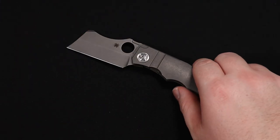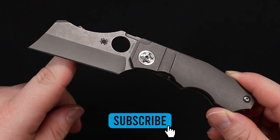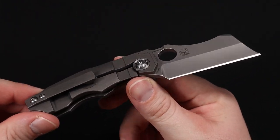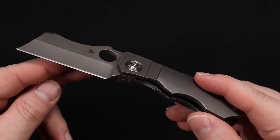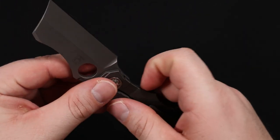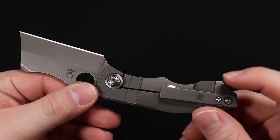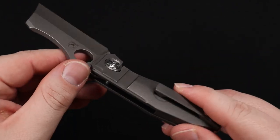All right, let's get into it — the Stovepipe. At first glance I was surprised at the size of this knife. I thought it was going to be bigger when I first saw the pictures, especially with this cleaver-style aggressive aesthetic, but turns out I was wrong. This is actually a pretty nice size everyday carry knife. Overall length is 6.75 inches and four inches closed — fits right in the palm of your hand. It is tip-up, right-hand carry only, with a titanium pocket clip — nice slim cut.